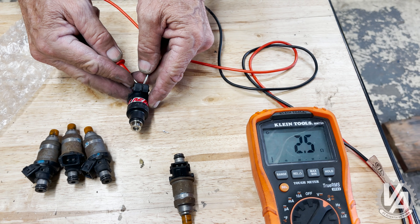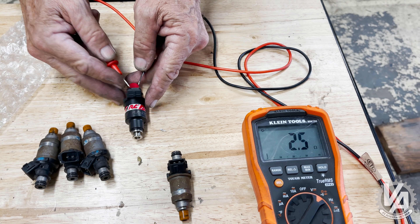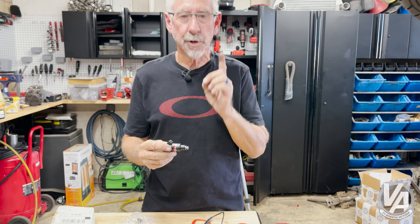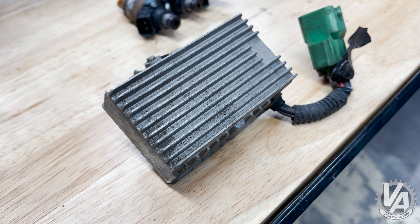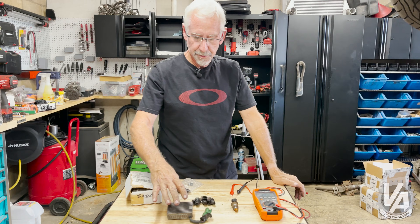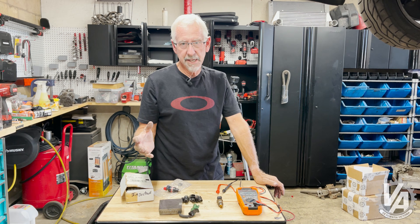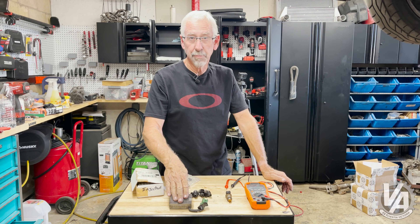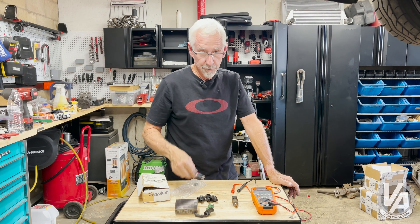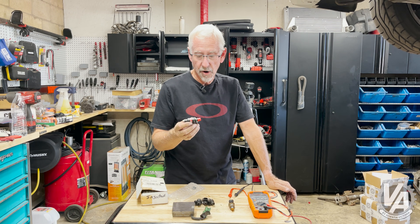Right around two and a half ohms — that's what we're going to have on this RC injector. So we know this is a low impedance injector, which means we're going to need a resistor box. I just happen to have one right here. I actually set up the car to run a resistor box and then put a jumper in it, so it's going to be an easy job of just plugging this in and getting it installed in the car.